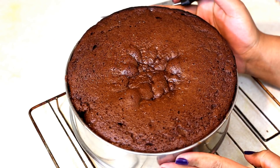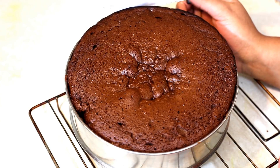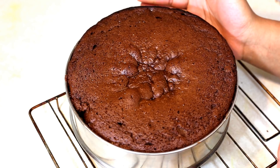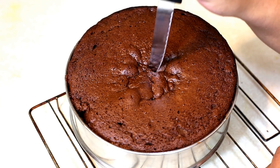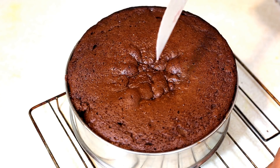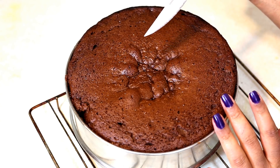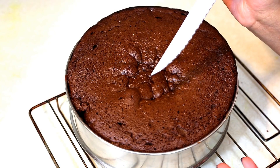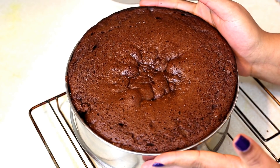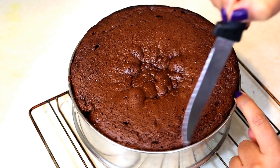The cake baked for exactly 50 minutes; however, it may take less or more time depending on your pressure cooker. Check around 40 to 45 minutes by inserting a clean knife or toothpick in the center of the cake. If the knife comes out clean, the cake is completely cooked. If batter is still sticking, bake for another 5 to 10 minutes. After cooling for about 5 minutes, you can see that the cake easily leaves the sides of the baking tray.